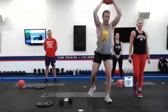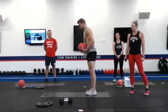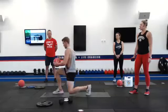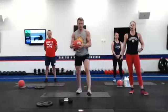Number eleven is a forward lunge with a core rotation using the weight. You're going to come down, rotating over that forward leg, lunging, rotating, activating those obliques.